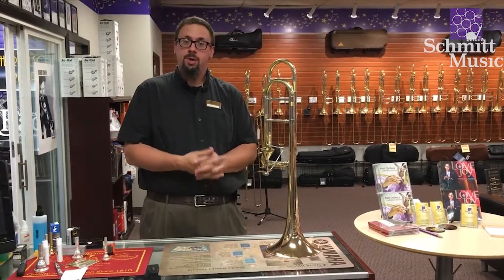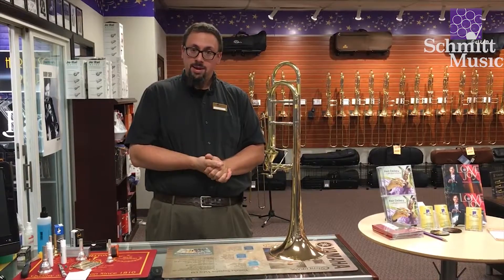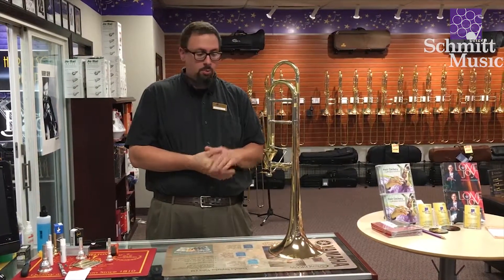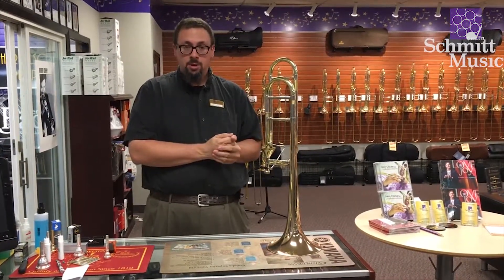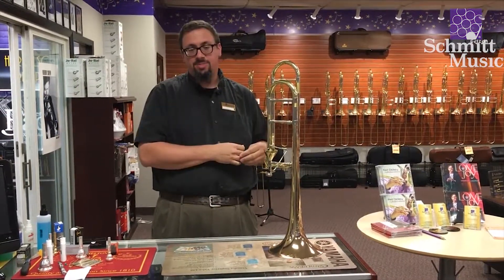Hey everybody, this is Keith Hilson with the Trombone Shop at Schmidt Music. I just happened to be doing a little bit of maintenance on one of our horns here with a Thayer valve and thought it might be a good opportunity to take a minute and show everybody what's going on with the Thayer valve.